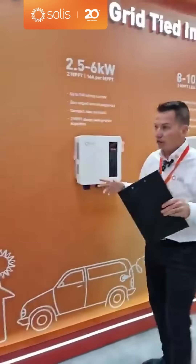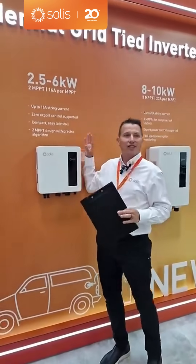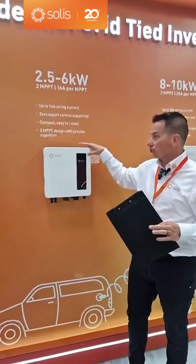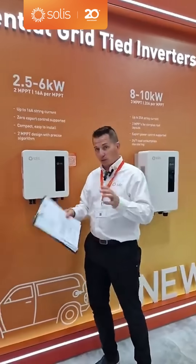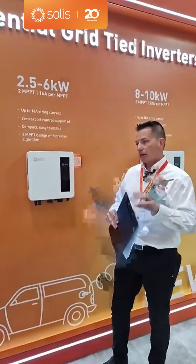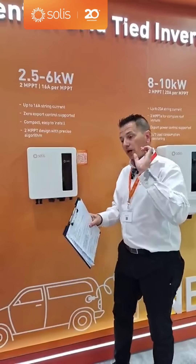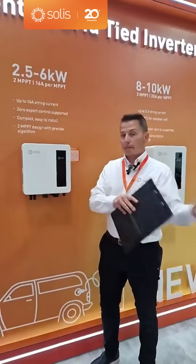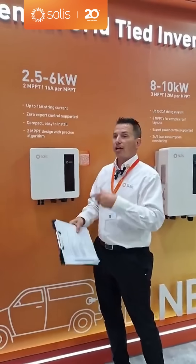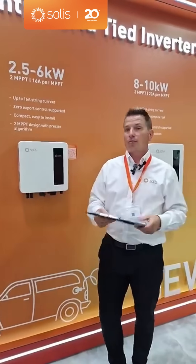Next, we move on to our brand new 2.5 to 6 kilowatt residential single-phase SMART — we call it the 'S' for SMART or SLIM because it's a little thinner; we reduced the weight by about three kilograms, so it's nine kilograms. It has 60-amp inputs. What's really cool is we've combined the CT version and the meter version together, so you can use either a CT or a meter and get consumption monitoring or export limiting, which is used in most markets right now.